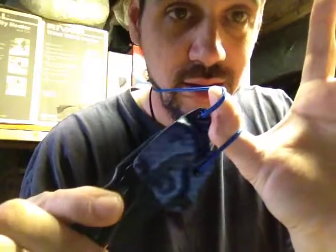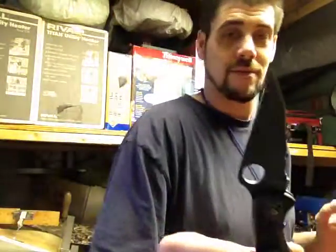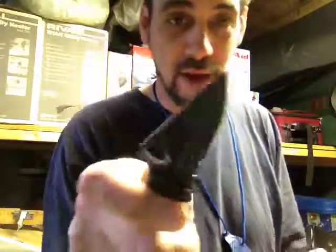There they are guys, Delka 4 — stay tuned, there will be more. Thanks for watching guys, stay sharp and stay tuned.